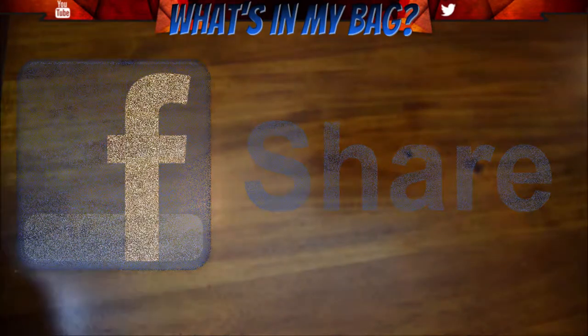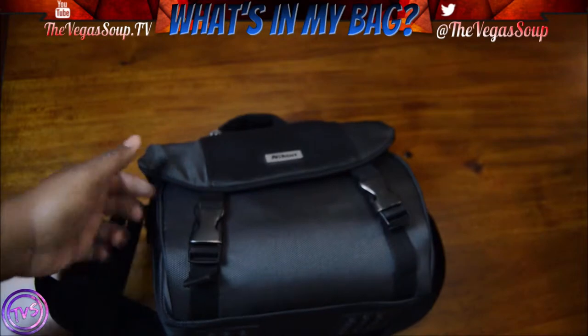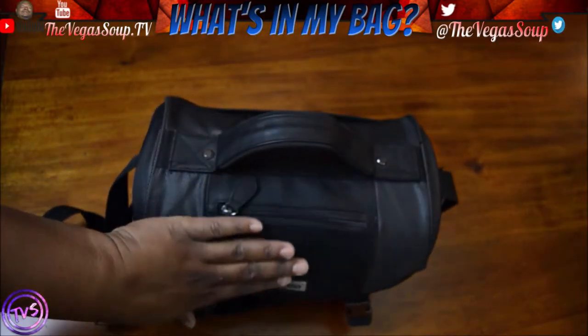This is my old bag. It came with my Nikon camera. That's why it's a Nikon bag.